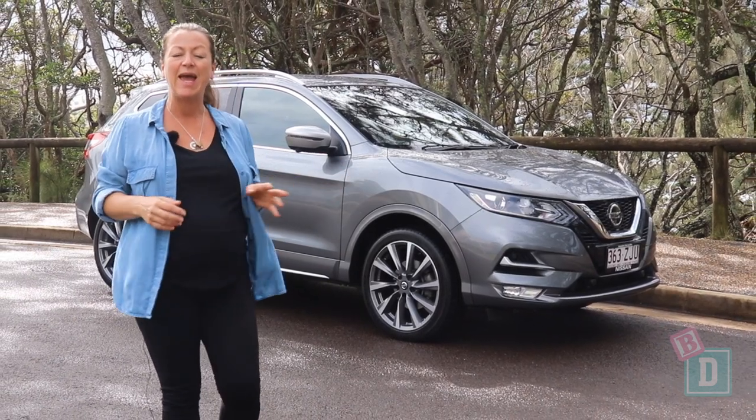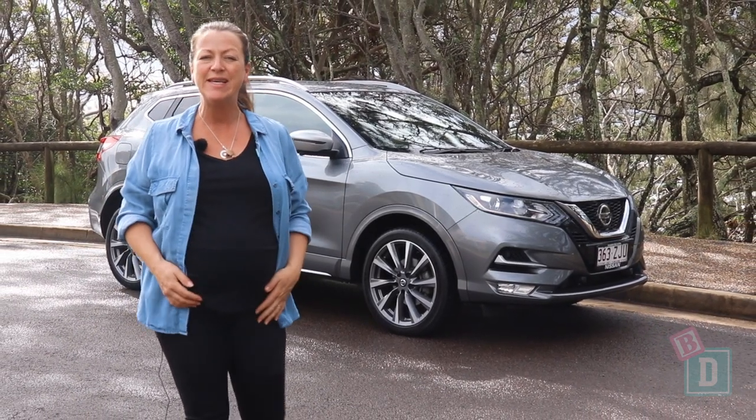This week I'm testing the Nissan Qashqai. Let's find out how good it is as a baby drive.